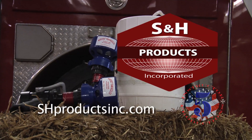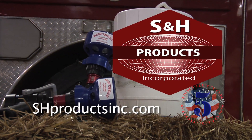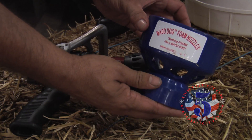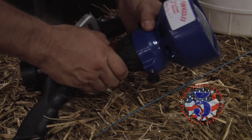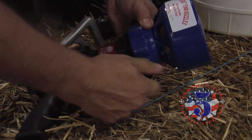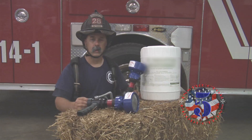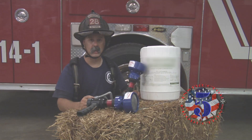Again, we want to thank S&H Products, which makes several wildfire appliances — check their website out. And Mad Dog Foam Nozzle — their snap-on adjustable low and medium foam expansion nozzle provides an economical option for using Class A foam. Remember to train like your life depends on it, because it does. Thanks for watching.